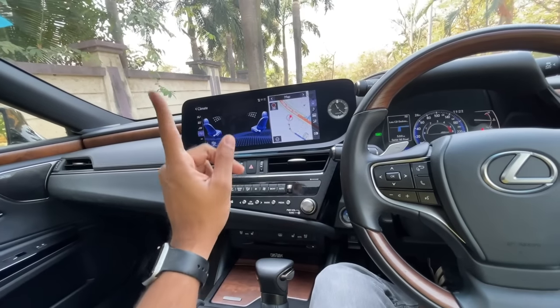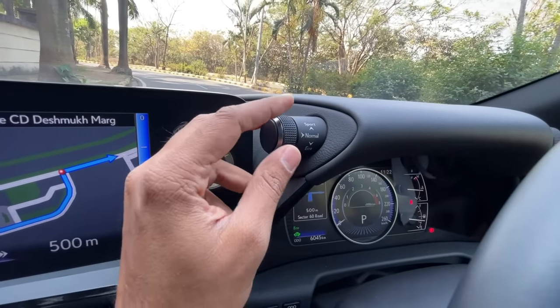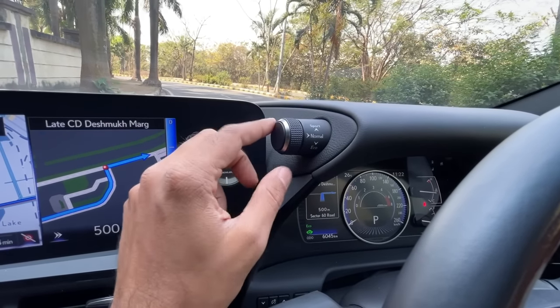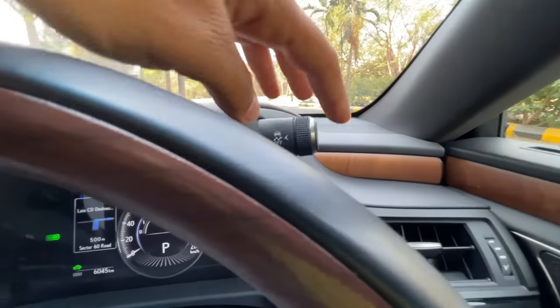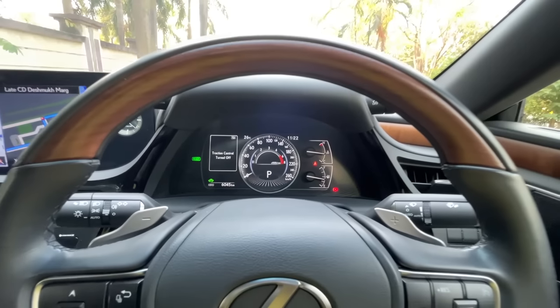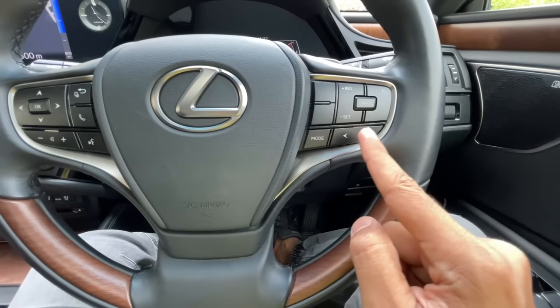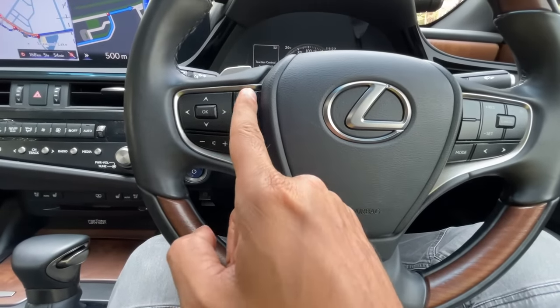The drive mode selector offers Sport, Normal, and Eco modes. There's a traction control off button. Steering wheel controls handle cruise control, audio track skipping, volume, and voice commands. There are also buttons for the multi-information display.